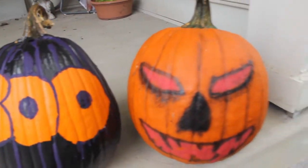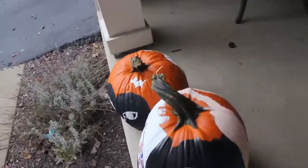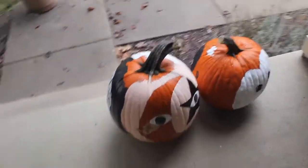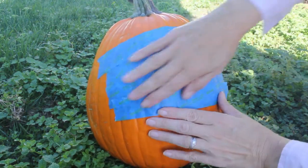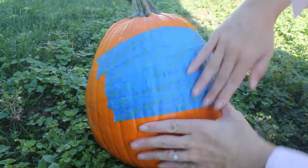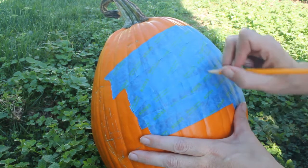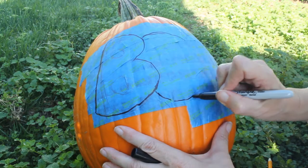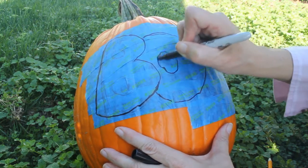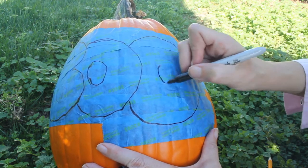I created the boo pumpkin and I thought I'd give you an idea of how I did it so you can get ideas for your painted pumpkin. I started with painters tape on the pumpkin because it easily comes off when I need it to, and then I drew 'boo' in bubble letters with a pencil. When I got it the way I liked it, I redrew the lettering with a black permanent marker.